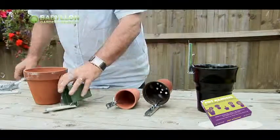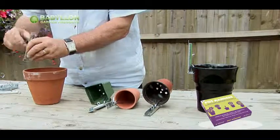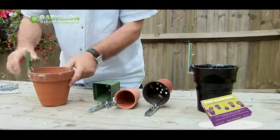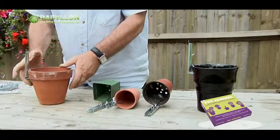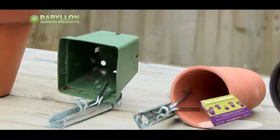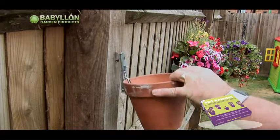To secure the pot to the pot hanger, simply put the legs of the wire slider inside the pot and slide down the steel body until securely gripped. To hang, use the keyhole cut out on the steel body.